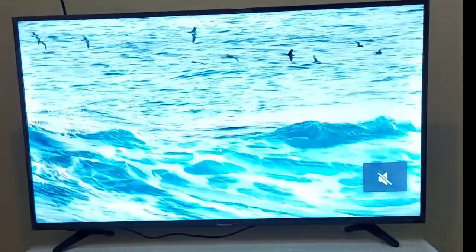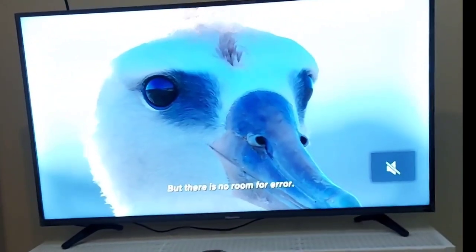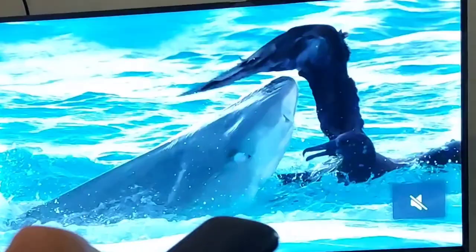Hey, my name's Rob and I'm here to share with you what I think of this TV that I've had for over two years. This is the Hisense Full High Definition A4 Series Android TV, 40 inch.